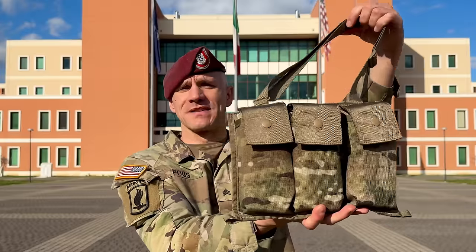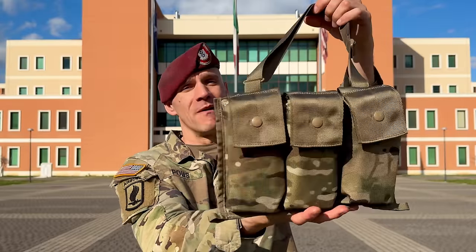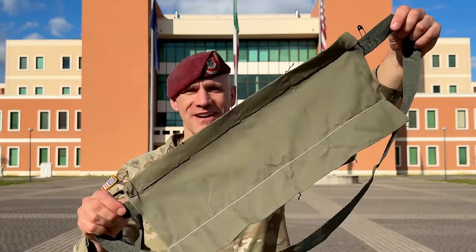Hello paratroopers of the 173rd Airborne Brigade. I'm Sergeant Poos, and today as part of the Know Your Gear series, I'm going to talk to you about the 6-mag bandolier pouch. But first, a few words about the M8 bandolier.